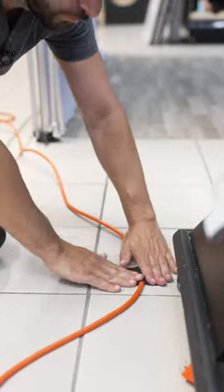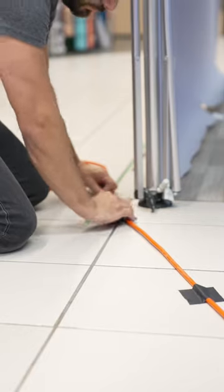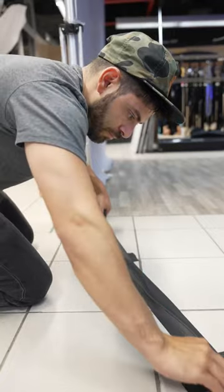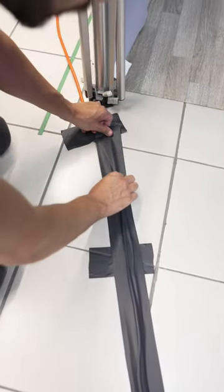Tape perpendicular at one end and perpendicular every 5 feet or so, so that the cable is tight and straight. Only use gaff tape — other tapes may damage the cable. Lay the tape over the cable and run it down so that it lays flat with minimal to no added bumps.